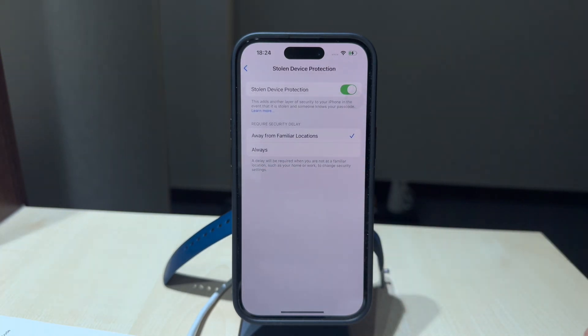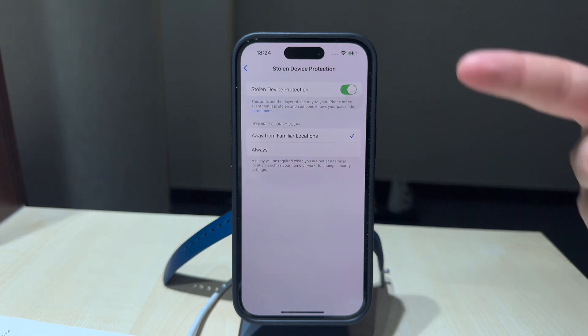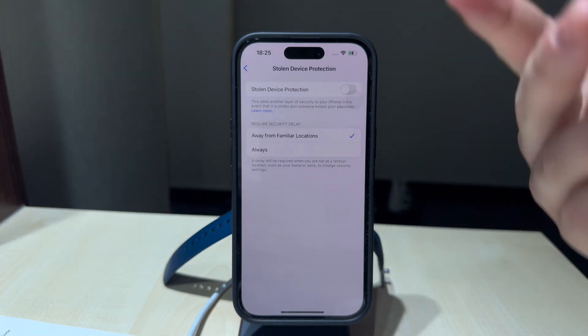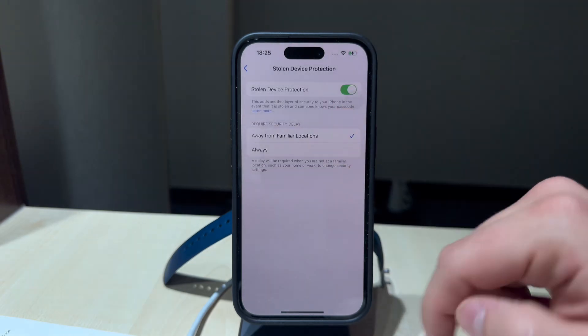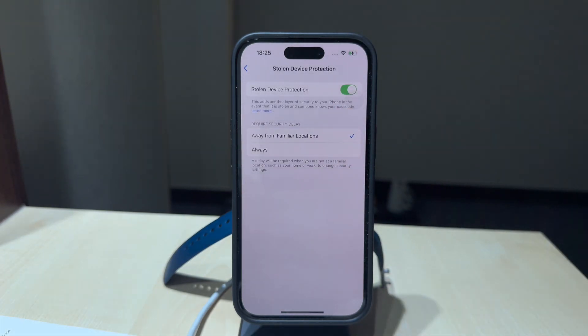When you click on it to get inside, there is literally just one toggle that you can turn on or off. Naturally, I recommend you to keep it enabled in order to enhance your personal safety. Below it, you have a little description written there so you can see what it's kind of about.